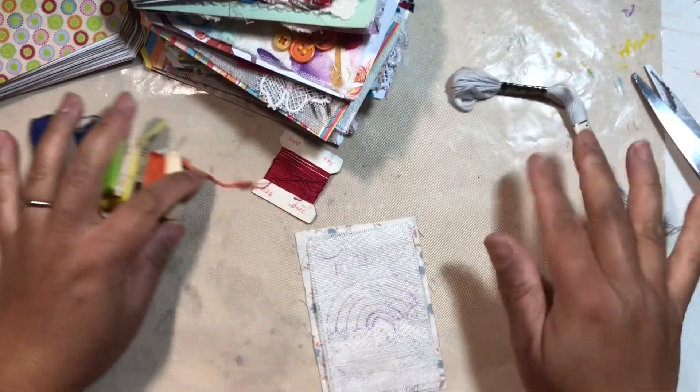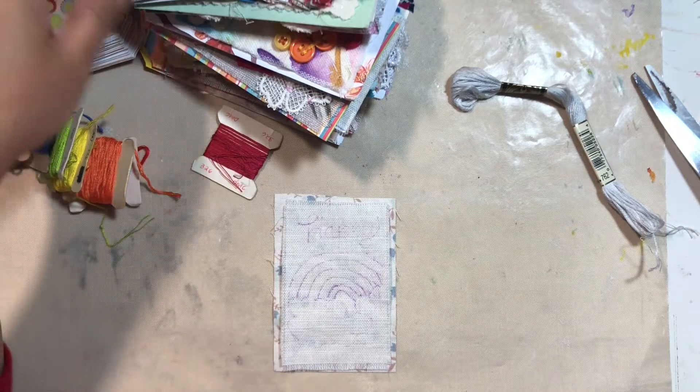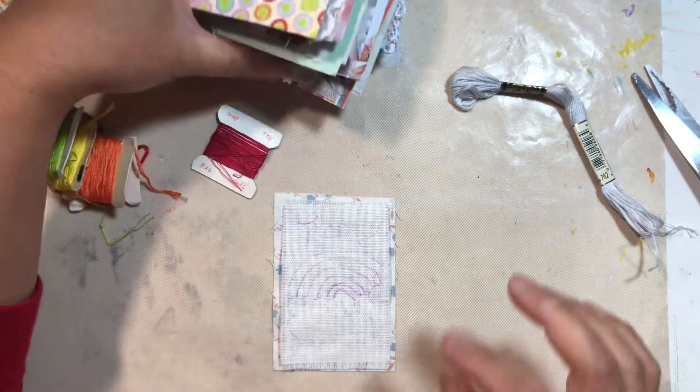Hi everyone, welcome back to my channel. So today I'm doing week 19, which is words.